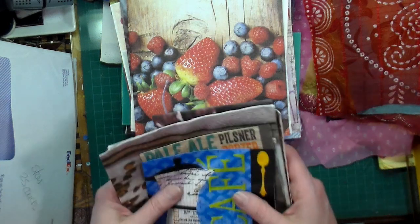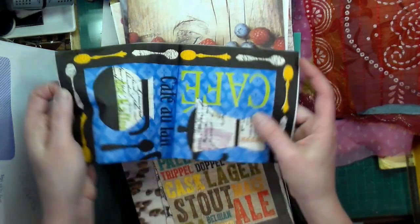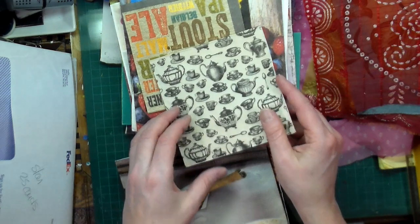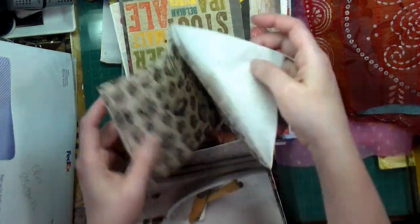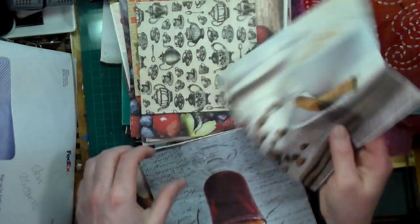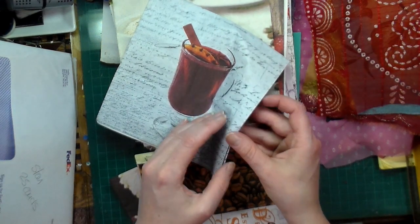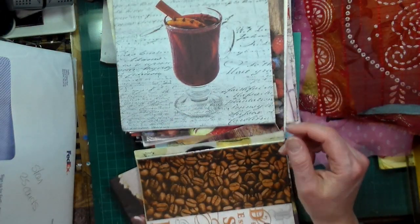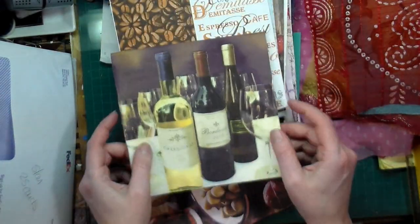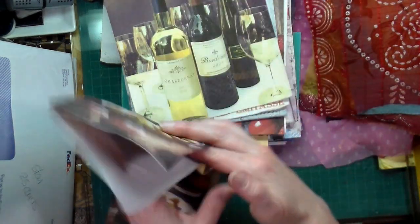Then there are drinks — eight different ones: coffee, beer, tea, coffee again with four of that image, a different type of tea also four times, coffee beans with different types of coffees, wine, and beer that unfolds. So those are the eight drink napkins.